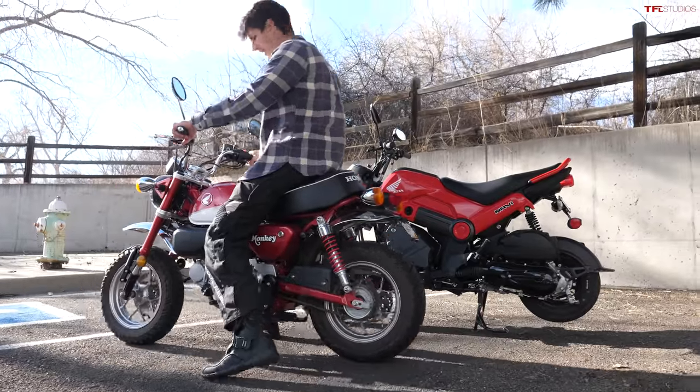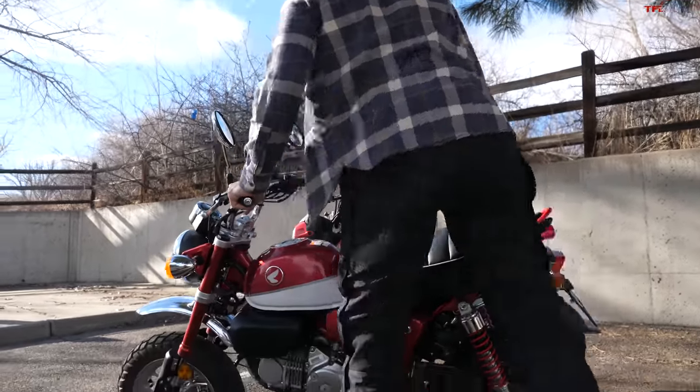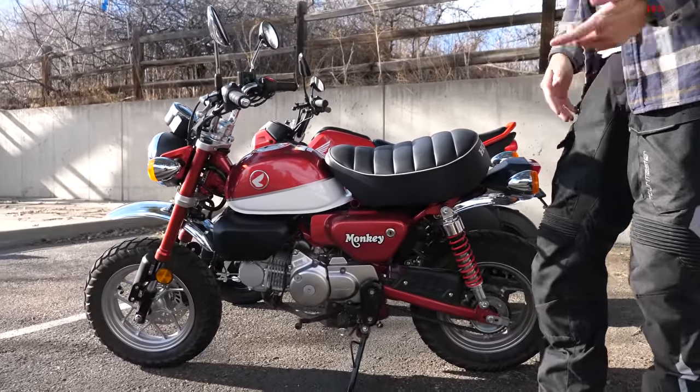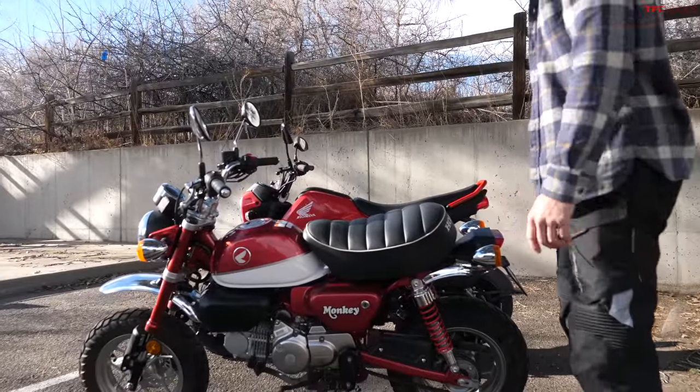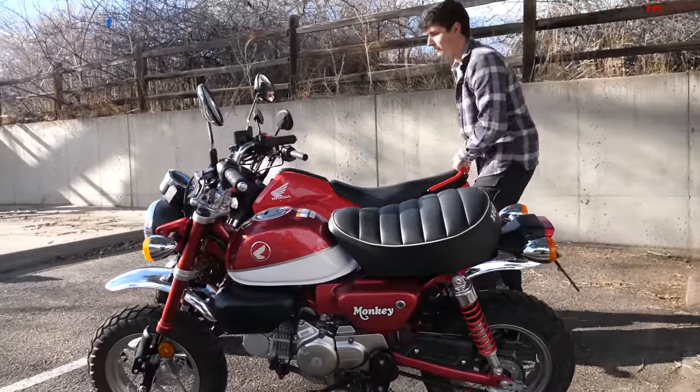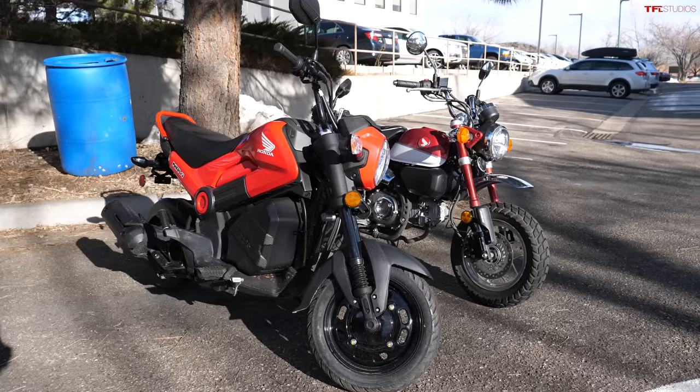A great thing about Honda Minimotos is the 'mini' part — they're supposed to be small, light, manageable bikes. And even though the Navi has a smaller engine and is more scooter-like without a clutch, the funny thing is it's actually bigger than the Honda Monkey. Looking at specific numbers: the Monkey is 231 pounds and the Navi is 236 pounds. So the Navi actually weighs more than the Honda Monkey, which is surprising.